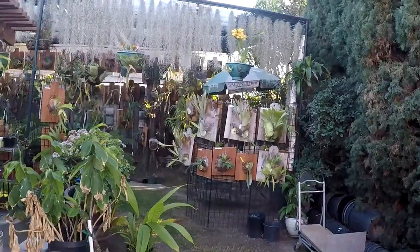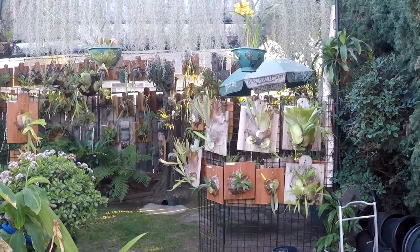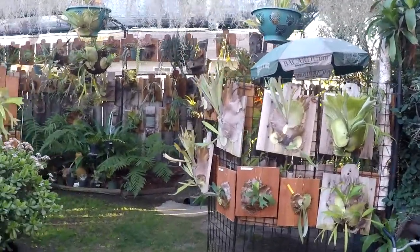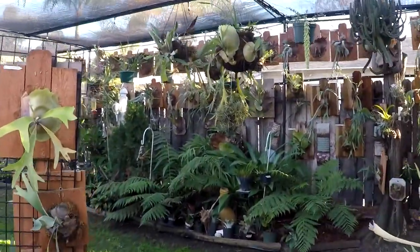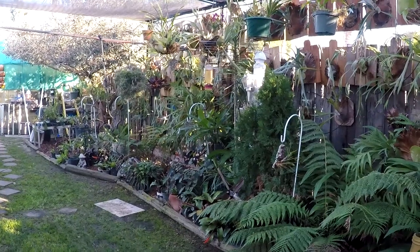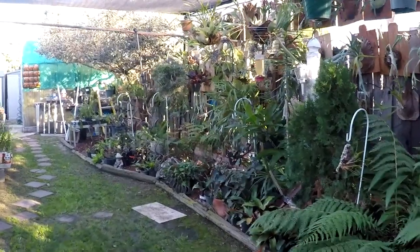We're out in the backyard today. We just got back from a three-week trip to China, which was probably the trip of hell, where I fell and broke my arm and had all kinds of problems over there. Anyway, it's kind of nice to be home in my backyard garden here. My gardener was here earlier to clean up the weeds and the leaves — it's that time of year where we get a lot of leaves falling off the big trees around here, so he cleaned it up pretty good.